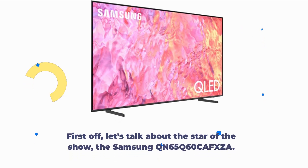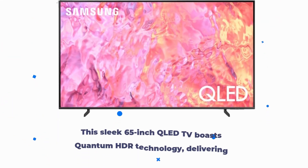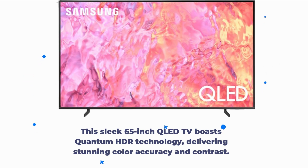First off, let's talk about the star of the show, the Samsung QN65Q60CAFXZA. This sleek 65-inch QLED TV boasts Quantum HDR technology.